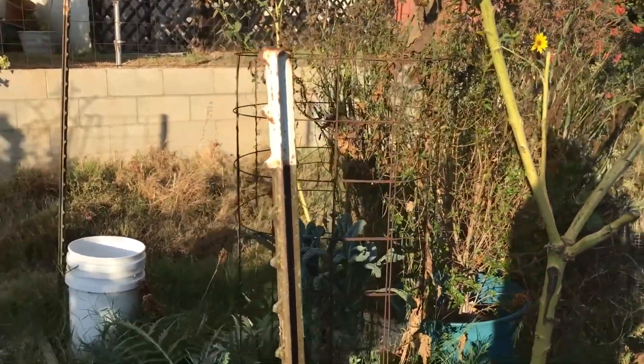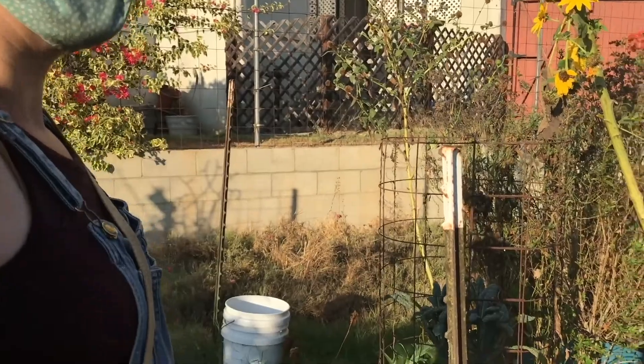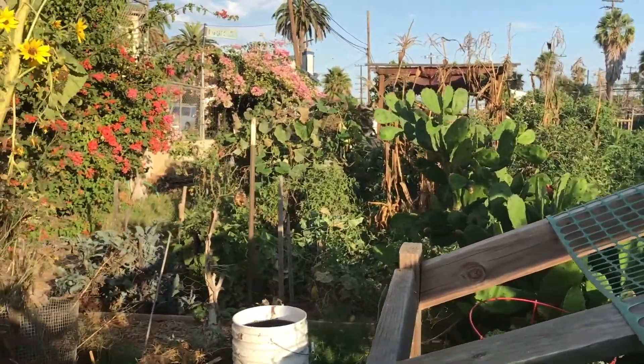This is a testament to how easy it is to grow certain things. Obviously the cactus is taking over — that's become quite an issue.